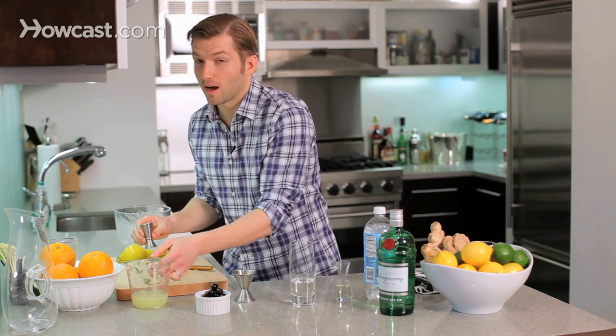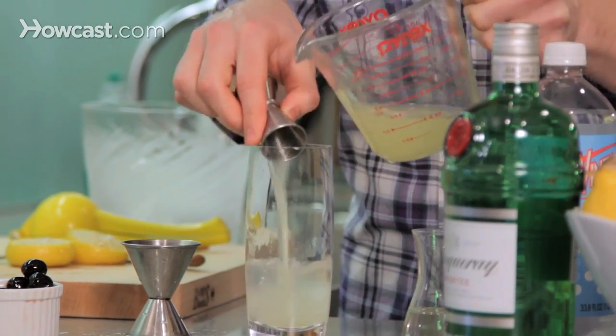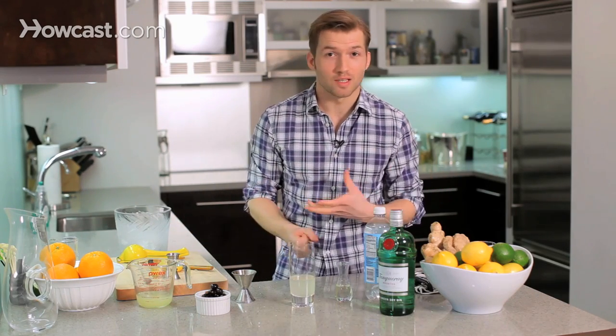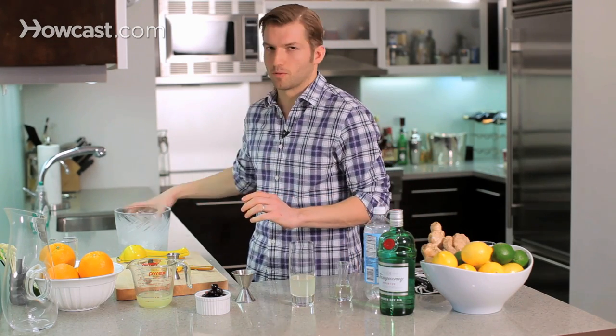This drink is really great for hot weather because of all that soda water — it's really, really refreshing, and it makes it last a lot longer. The Tom Collins is the most classic of the Collins, but it's a great template for variation. You can make this with bourbon, you could make this with tequila — all that stuff works.